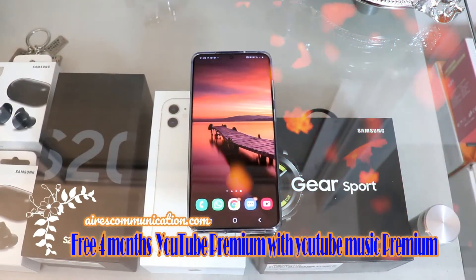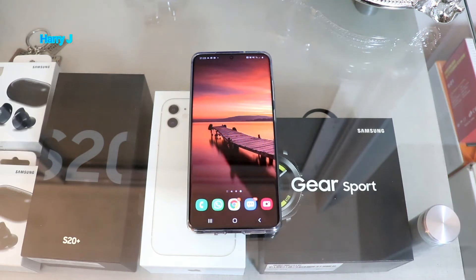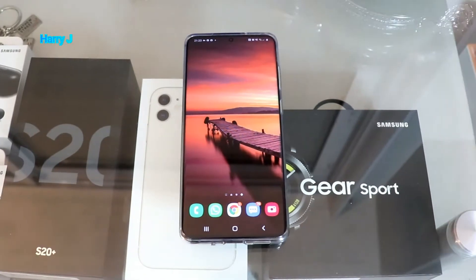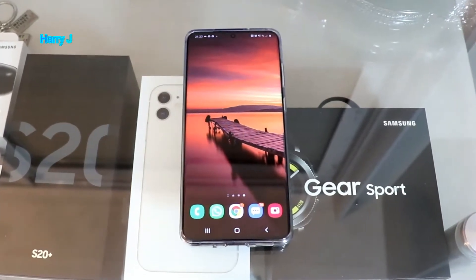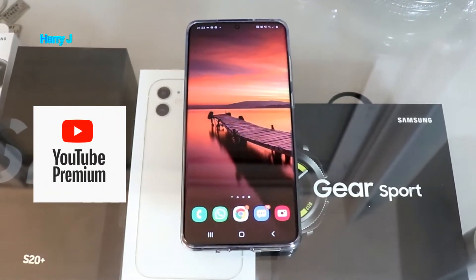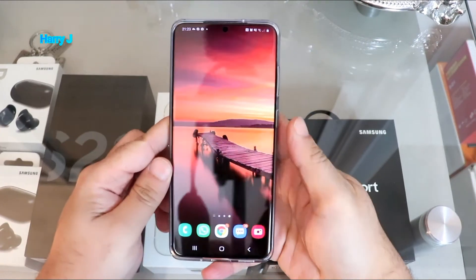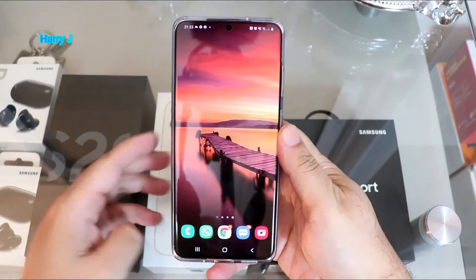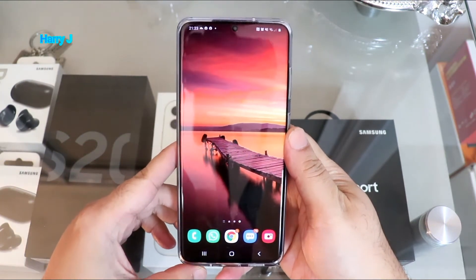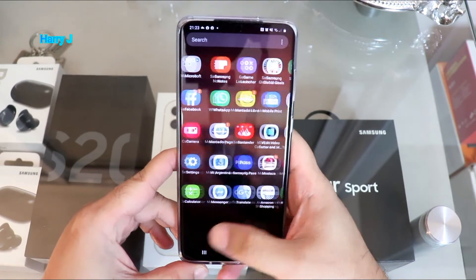Hello, this is Hari Jai for Mass Communication. In this video I'm going to show you how you can activate your YouTube Premium special promo for Samsung Galaxy phone. I have a Samsung Galaxy S20 and YouTube sent me a special promo — a very cheap price that I got from YouTube.